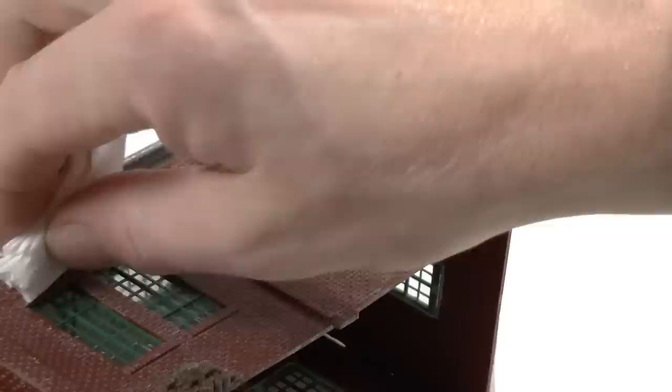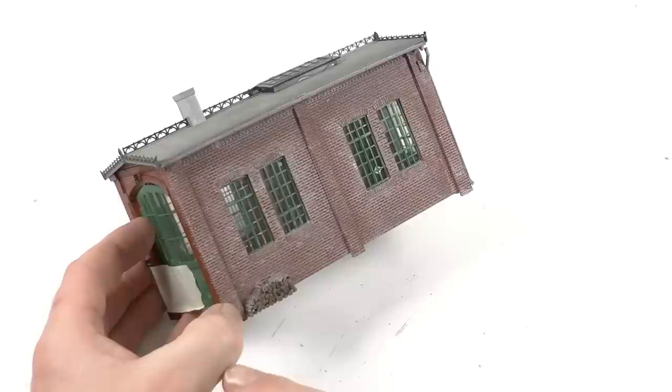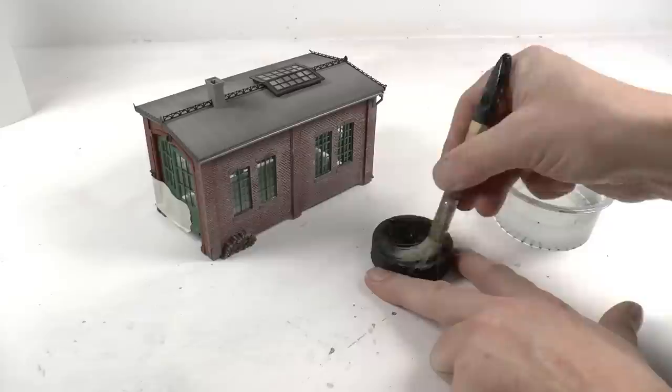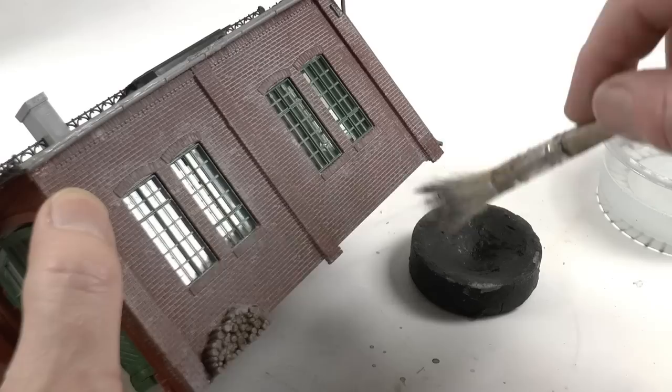This will partly also remove the paint between the bricks, so there is most often a need to give this a second go — apply another layer of paint, use the hair dryer, and wipe what's landed on the surface again with another piece of paper. Then it looks like this. I want to add some black also to the lower part of the wall and along the edges. I wet the black paint block, wipe most off on a piece of paper, and dry brush this onto the lower part of the building. That finishes the effect.